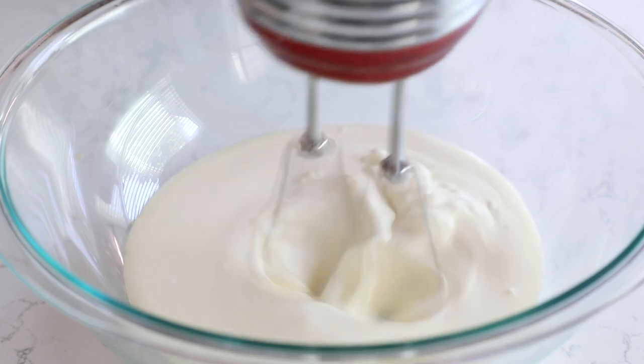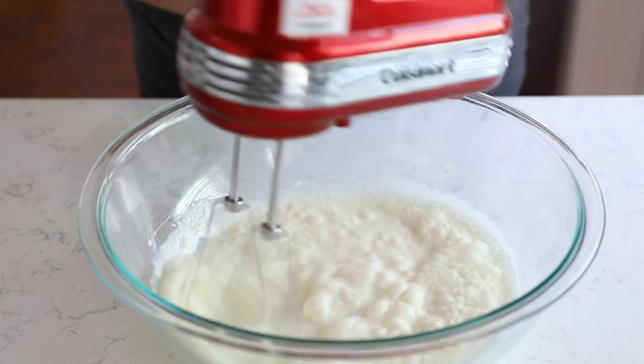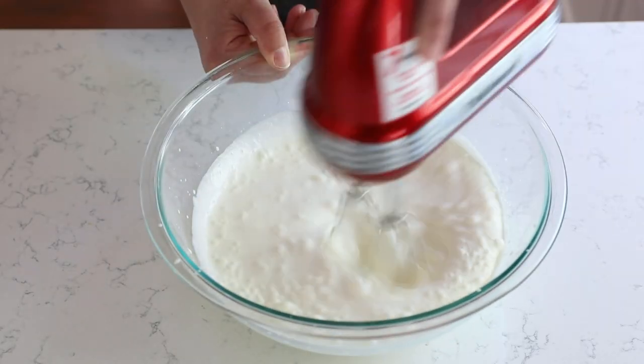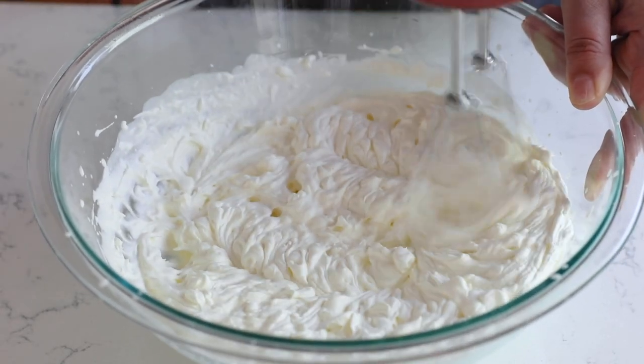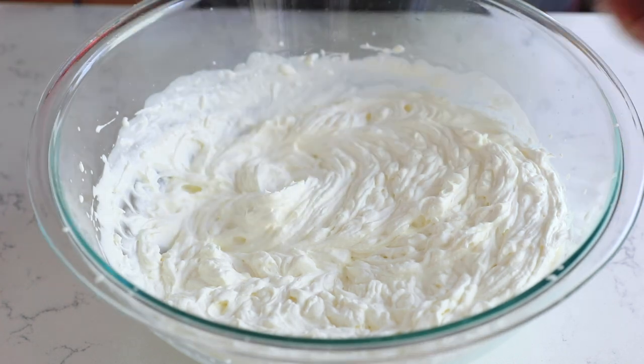Add it to a very large bowl and use a hand mixer to whip it into whipped cream. You can also use a stand mixer for this. It's going to take a while to get it from cream into whipped cream, but just keep mixing. Quick tip: if you start with cold beaters and a cold bowl, it will whip up faster.